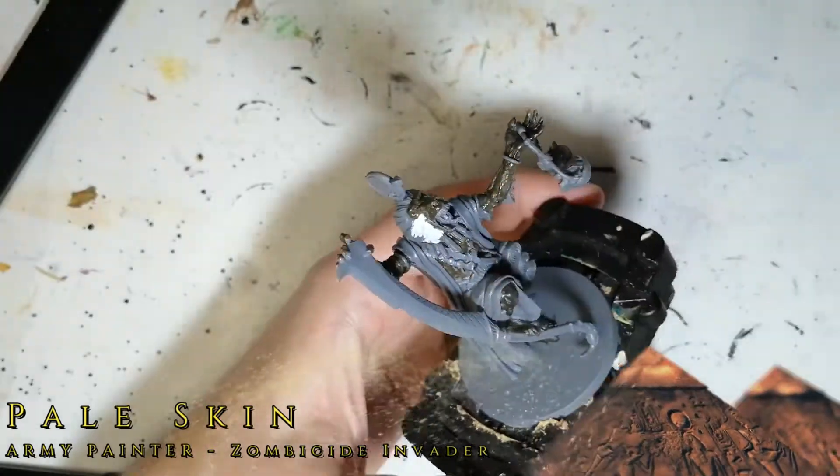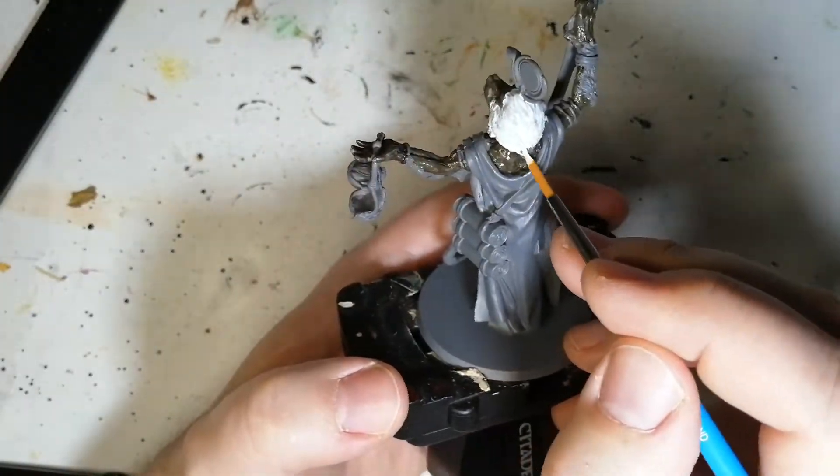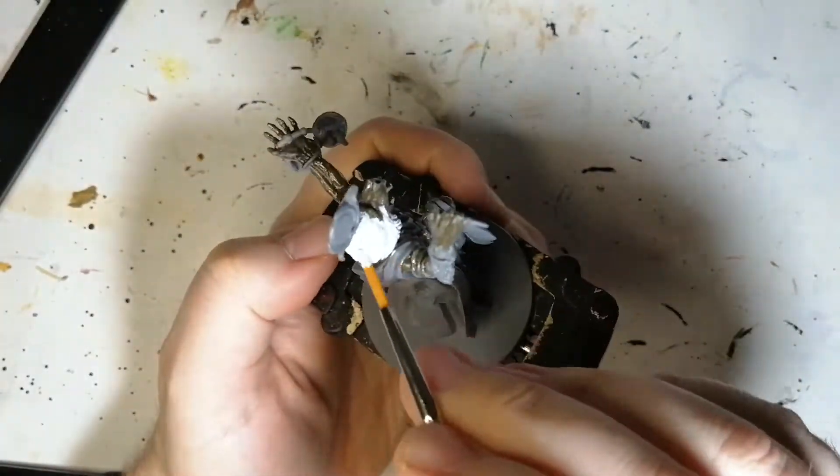We're using a little bit of Pale Skin now. This is a unique paint found in the Zombicide Invader paint set. I'm going to be doing that for his hair, and I had started doing the fur around his arms.